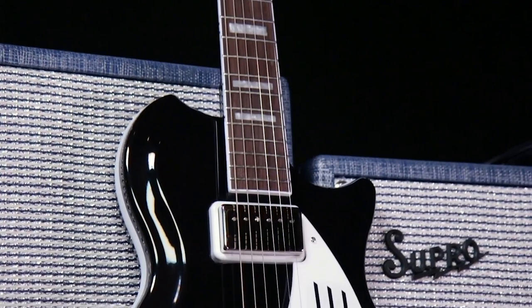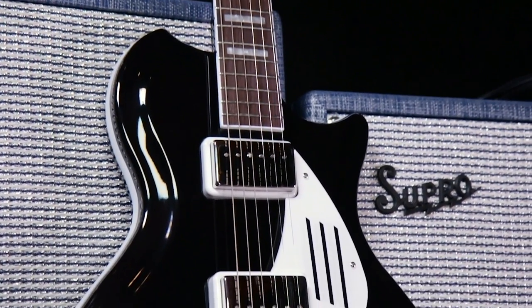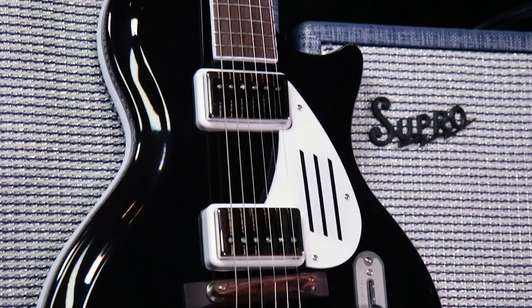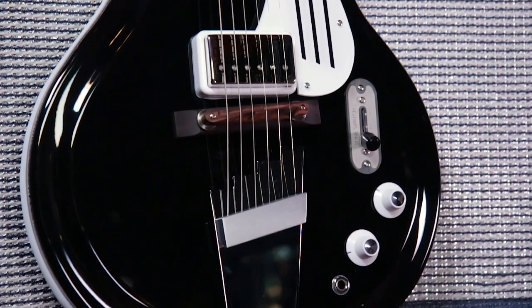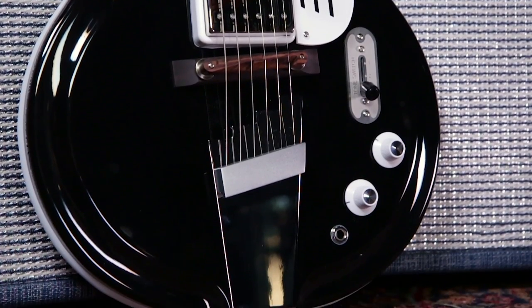While the original Supro Rezo glass guitars were made entirely of fiberglass, these new models have this composite acoustic glass top and then a chambered mahogany back. So it's a really cool throwback to the old while giving you a brand new sound.